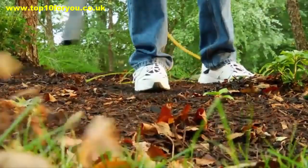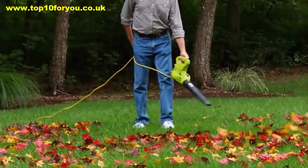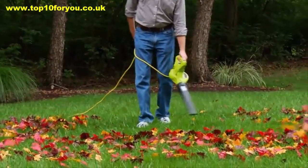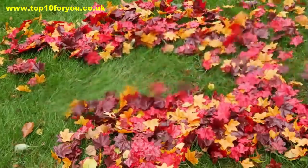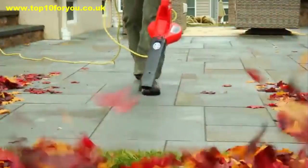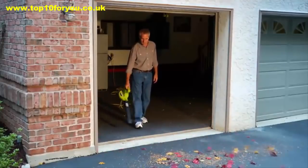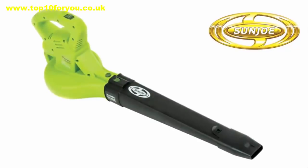Select from two blower speed settings to suit the task with just the flick of a switch. At just 4.4 pounds, it's light enough to use anywhere and take everywhere. Bigger isn't always better — go small to do it all. And go with Joe. The SVJ601E 10-amp, 215-mile-per-hour, all-purpose 2-speed electric blower from Sun Joe. Get equipped.